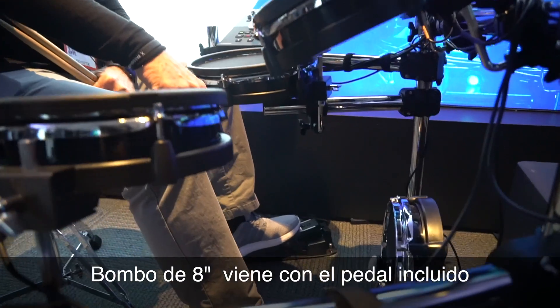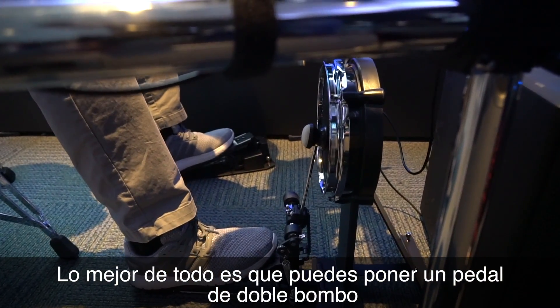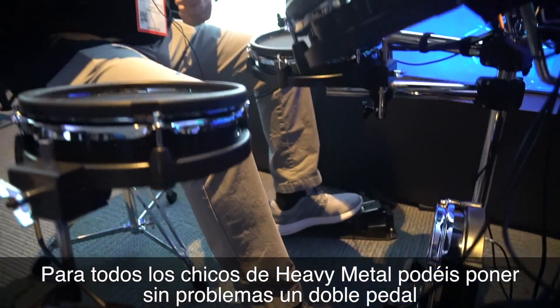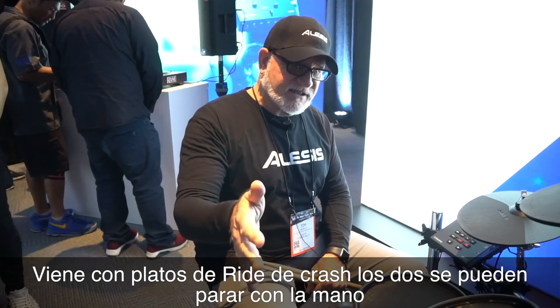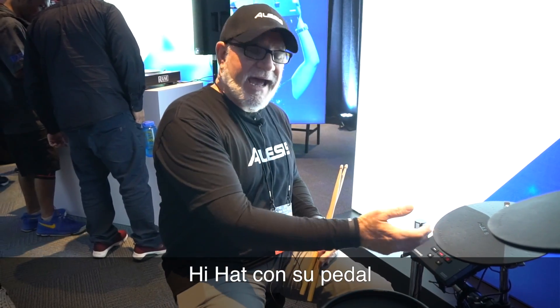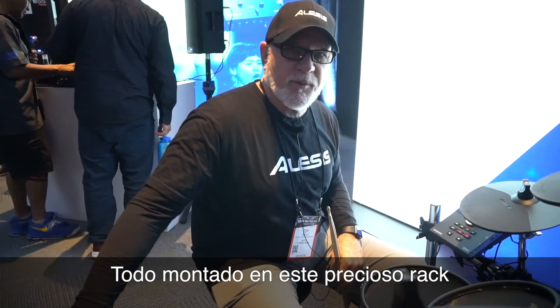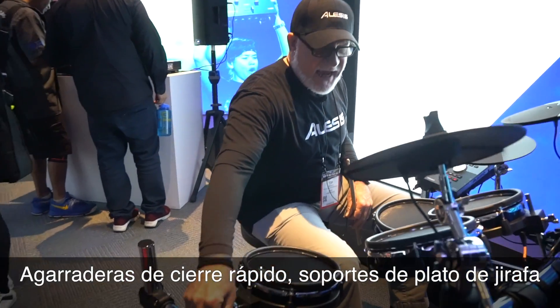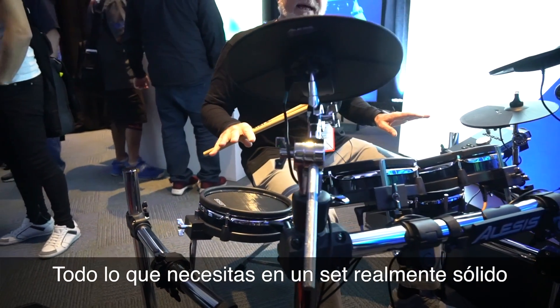Comes with the bass drum pedal included. What's really nice about this 8-inch kick is that you can put a double pedal on there, so for all you heavy metal guys out there, you can stick a double pedal — it's really cool. It comes with a ride cymbal and crash cymbal, they're both chokeable, hi-hat with a pedal, and they're all mounted on this really killer four-post rack. Quick release clamps, boom arms, everything you need — really solid setup.